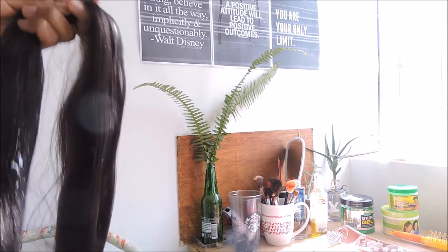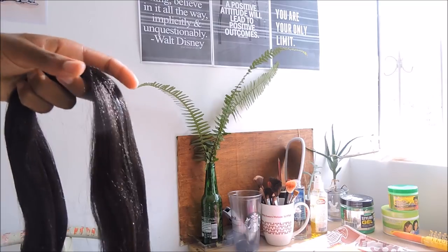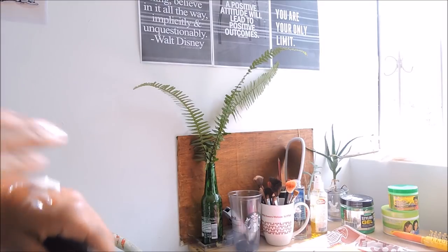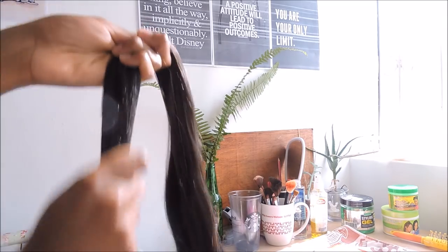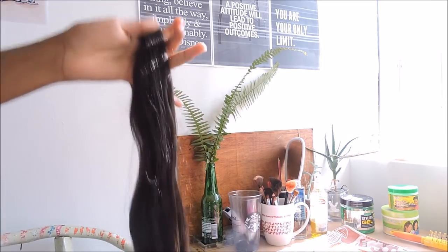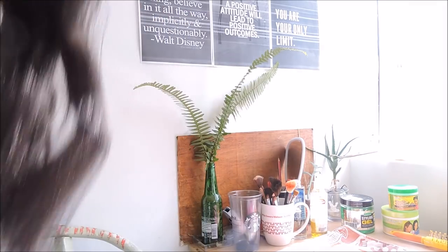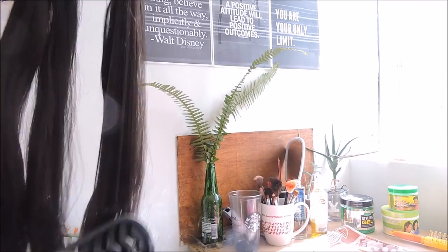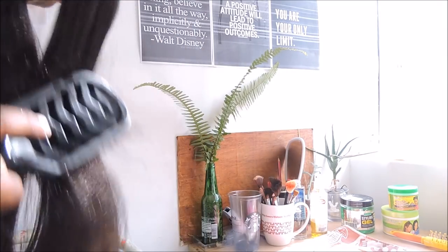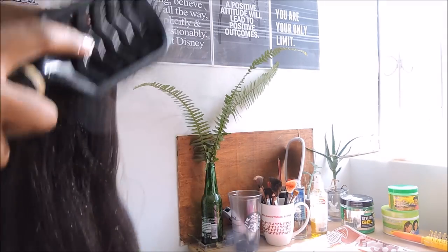You're going to try and get the kinks out of this hair so it's really easy when you're plaiting. This hair had a lot of kinks, so it took some time to prep it. Make sure you get all the kinks out, girls. This is going to take about 20 minutes because we're doing it for all the hair we're going to use, so that the hair is just ready.